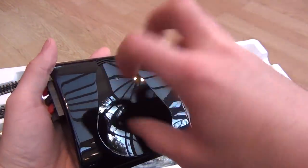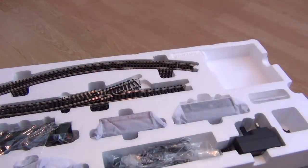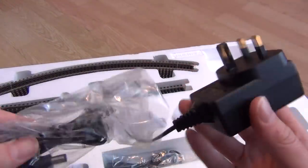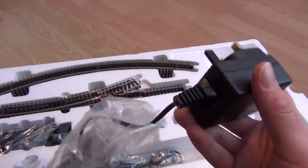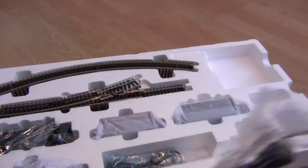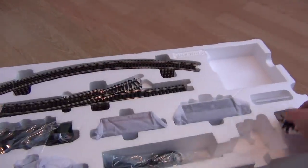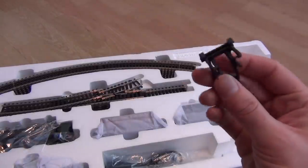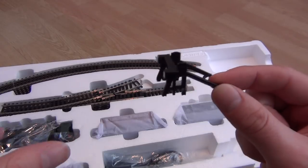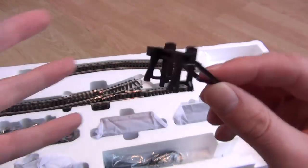That's the E-Link system - I can't wait to plug it in. It's just so strange not having a controller, it's going to take some getting used to. That's the transformer - it doesn't turn into Optimus Prime or anything, it just cuts down the power to make it safe, which is obviously a good thing. And I almost didn't notice - we've got a little buffer in there as well. I do like these buffers - you can make them look really realistic, spray the whole thing, make it look rusty, put a little light on top.